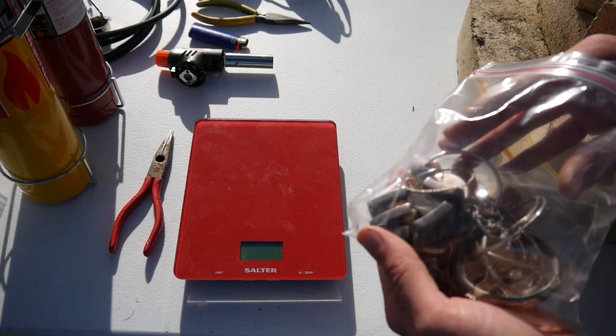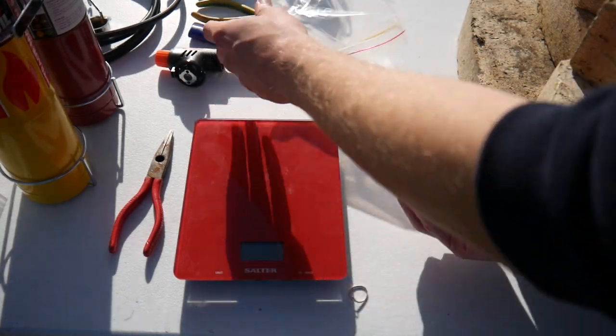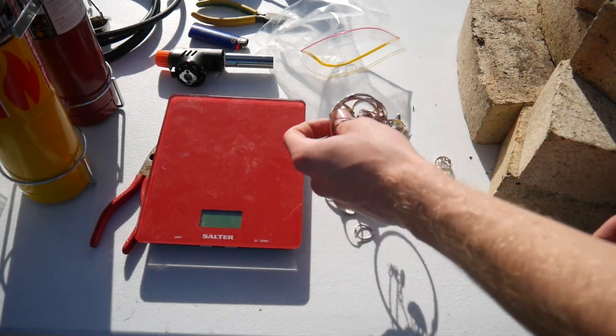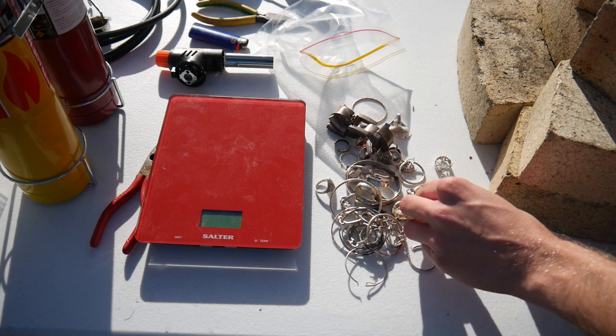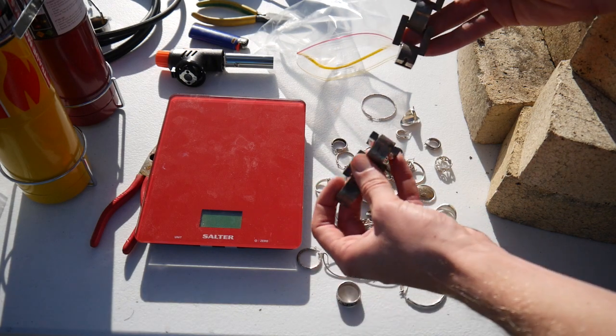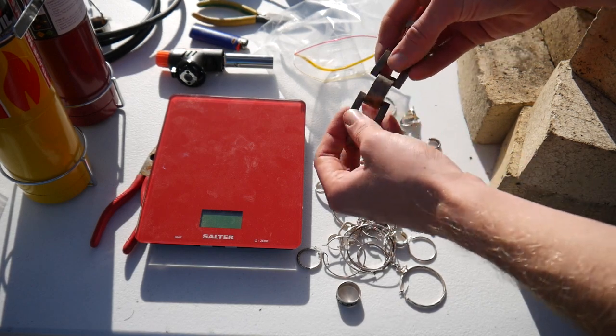Today we're going to be melting down some old silver jewelry that I managed to pick up on eBay for a reasonable price of about 23 Australian dollars per ounce of silver. Now I doubt that all of this is actual proper silver. I've got a few good pieces here, some of them fall to bits as you can see, hence why they're being sold.